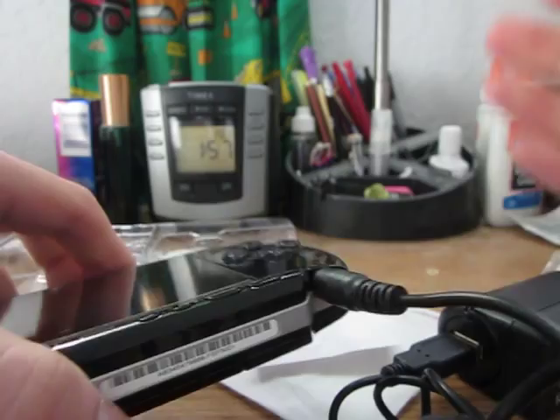Well, that concludes our first unboxing and review of the Energizer Power and Play 2-in-1 Home Car Charger. This is Kevin, I'm Gavin — Mr. Tech Readers. Thanks for watching, and please subscribe.